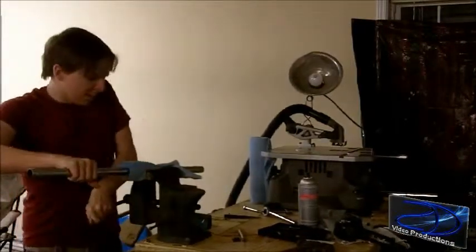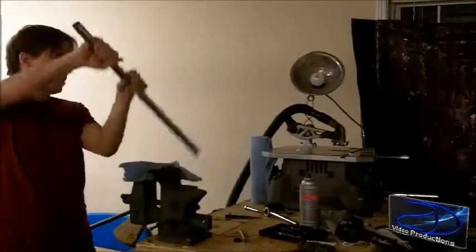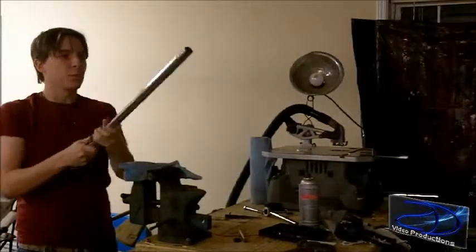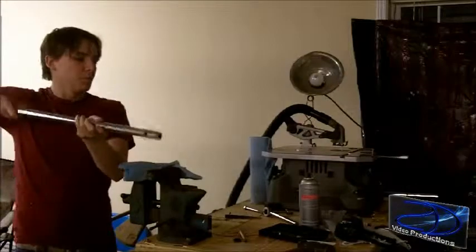So this is our end of the jib right here. This is going to be your handle. I'm also going to put another handle like this, that way you can hold it and put some counterweights on it — probably about maybe 10 to 15 pounds. Anyway, this is going to be the end of your jib.